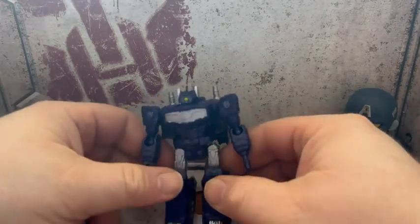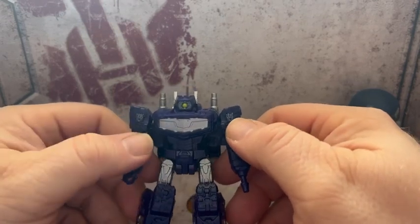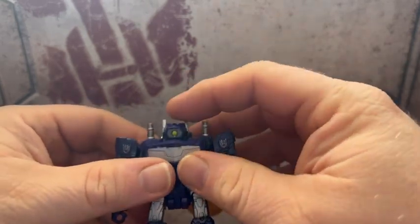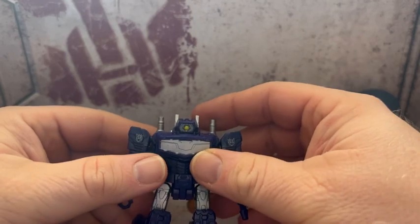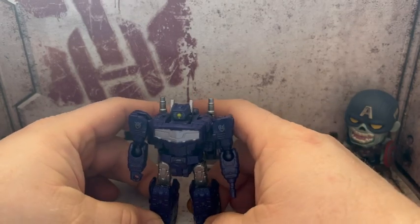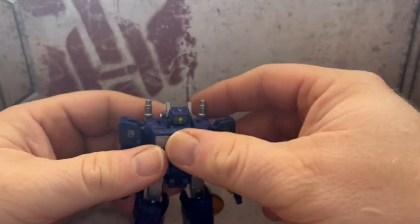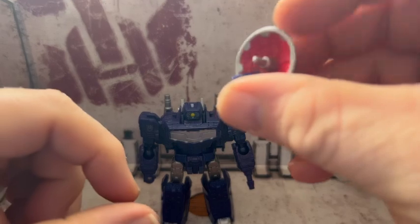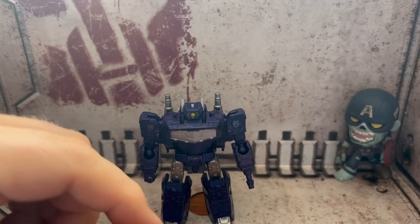First off, we have Shockwave out of the box and he looks really good — the purples, the silver. The monochromatic single eye looks great. They explain the story behind his head in the IDW comics. He comes with a satellite dish, which is a bit weird, but okay. We also have instructions.